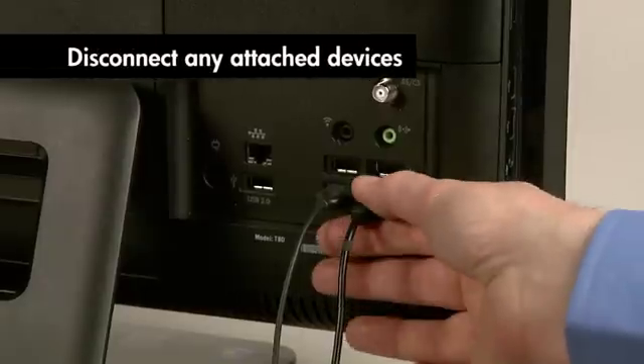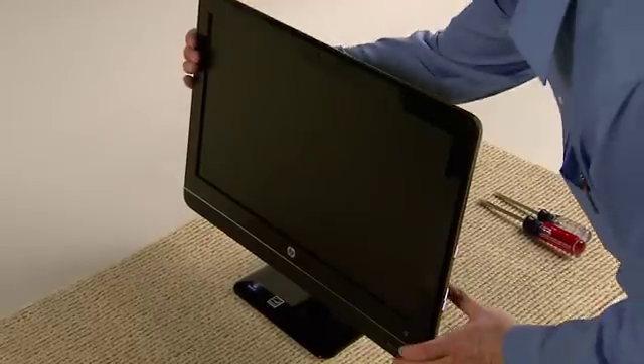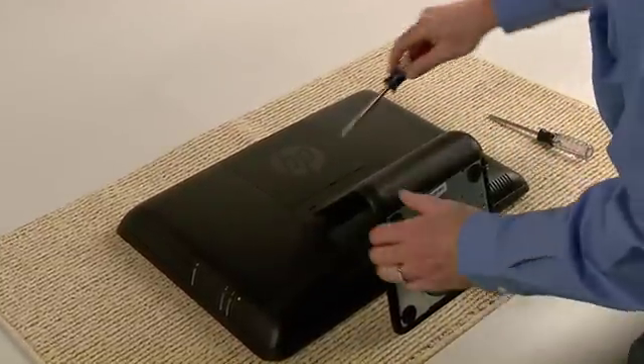Disconnect any attached devices such as a mouse, keyboard, or printer. Lay the computer down on a flat surface covered with a soft cloth to protect the screen from scratches or other damage.